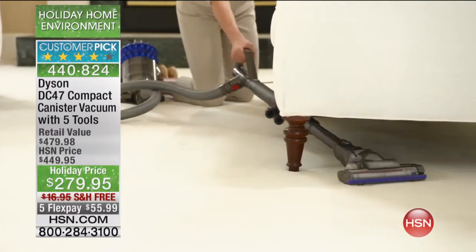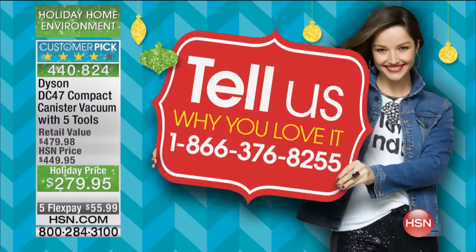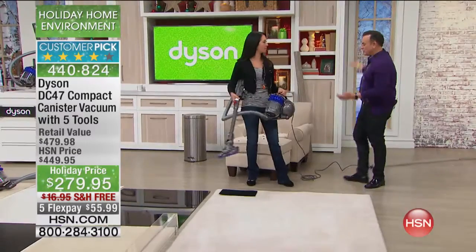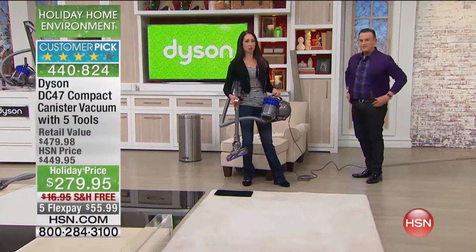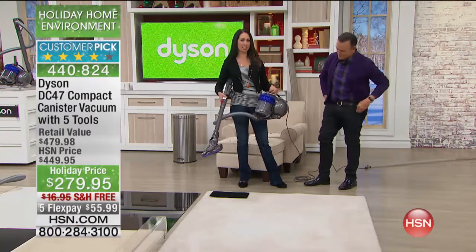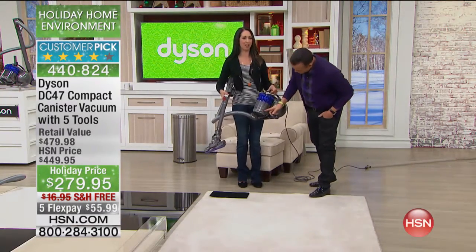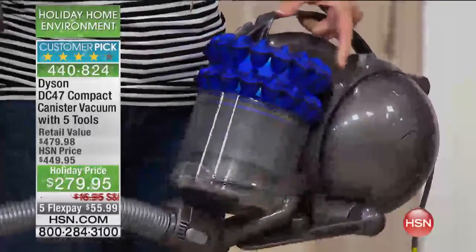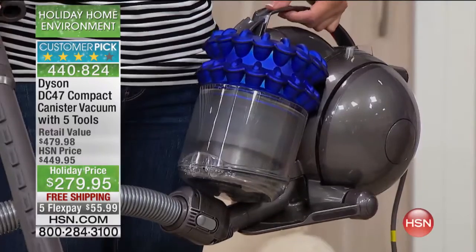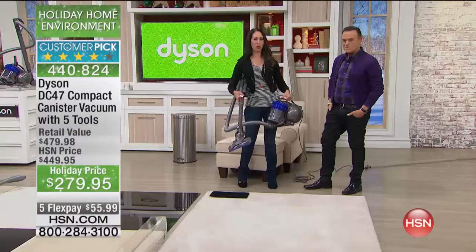If you own a Dyson, brag about why you love it — whether it's because you have pets or because it cleans better than any vacuum you've ever owned. Call us at 1-866-376-8255. And about making that transition from floor to upholstery — I'm going to show you how you can clean up pet hair. I just want you to notice I'm starting with an empty bin, because with the Dyson vacuum it's really about the technology.